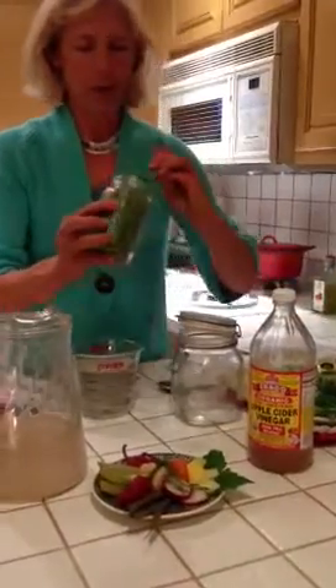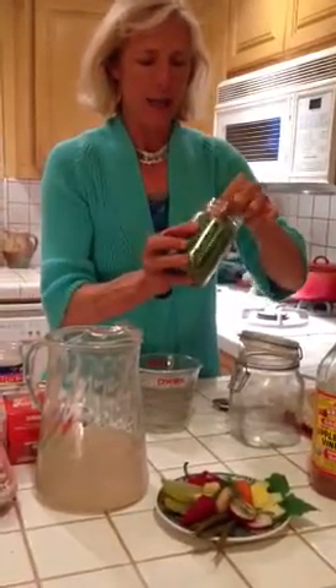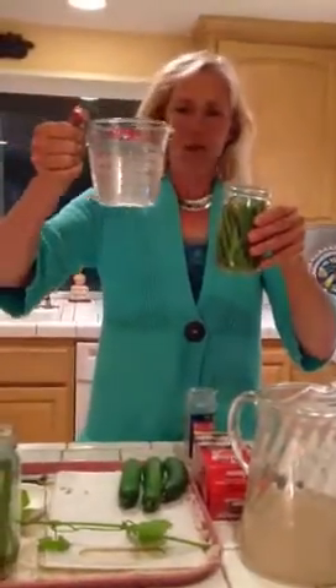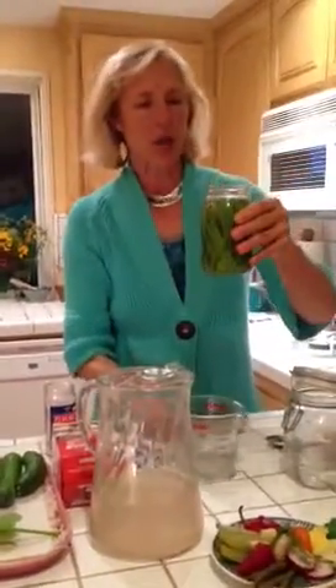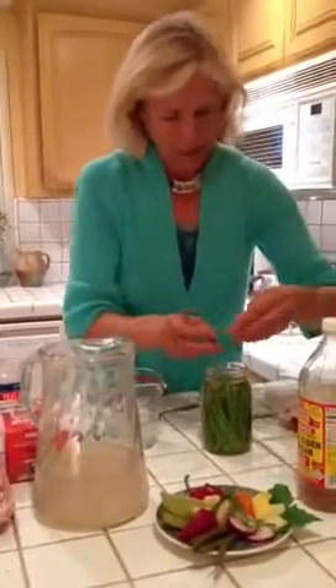I'll stuff in a few more beans and leave a little space at the top because we're going to need to put something on top to weight these down. Then I'm going to take my two cups of water with one tablespoon of sea salt and add that in. We're going to leave a little bit of space at the top because as the probiotics naturally found in this raw apple cider vinegar go to work, they start pre-digesting some of those vegetables, and in doing so they actually release carbon dioxide — so you'll see little bubbles that will start to come up at the top. I can throw a little bit more dill in here.